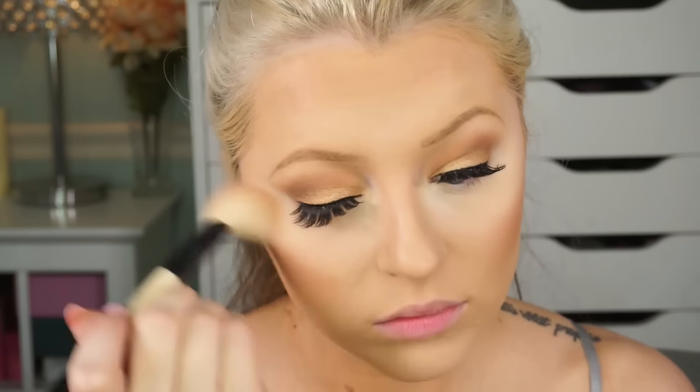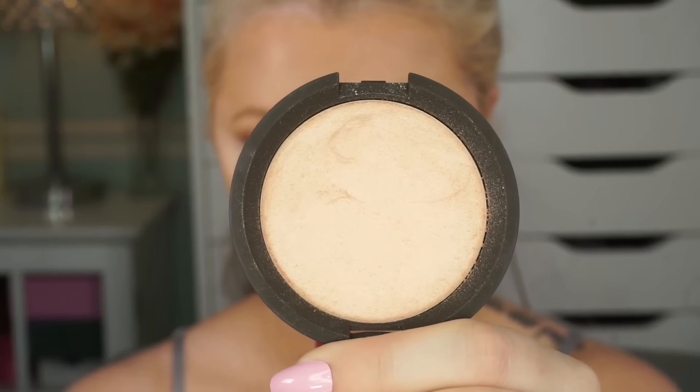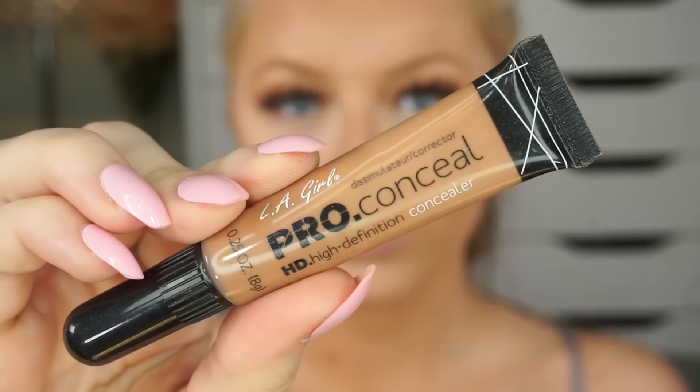Now I'm wiping away the excess powder under my eyes — you can see how much that really brightened my under eye area. I swear by that powder. Now I'm using my favorite new highlighter, it's from Becca and Jaclyn Hill, it's called Champagne Pop. I'm sure we all know about it — I'm just applying a little bit to my cheekbones. Kylie seems really matte, so she doesn't really have a super glowing look. Then I'm going in with my Pro Concealer from LA Girl and just going to contour my nose — just the typical nose contour, nothing really crazy.